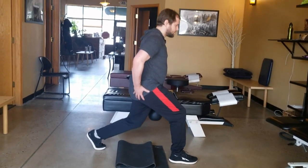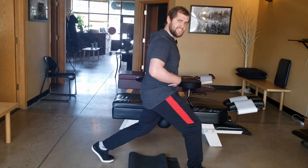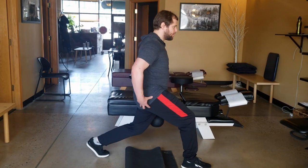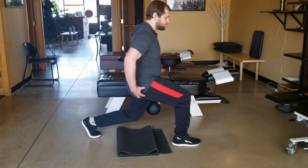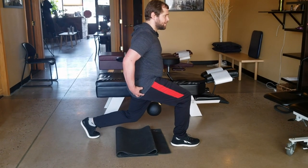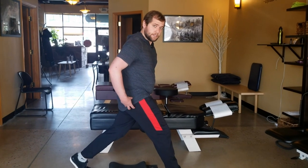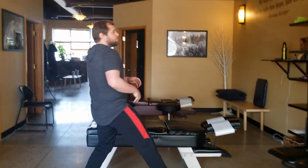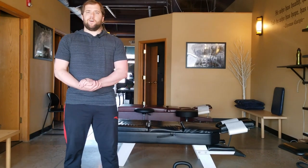Nice and slow — same thing though, you want to make sure that core is stiff and engaged. As you come down you can get a little stretch out of that other hip flexor as well, and you really get some good engagement of the lateral glute musculature — the glute medius. Lots of good things you can do with this — great exercise, use it a lot, hope you do too.